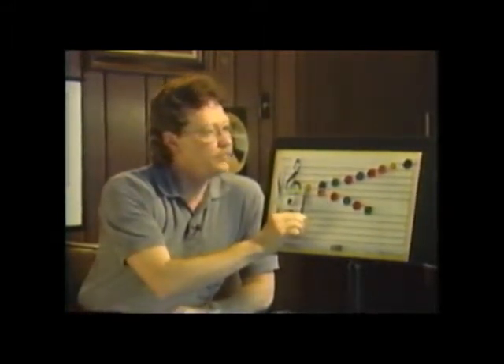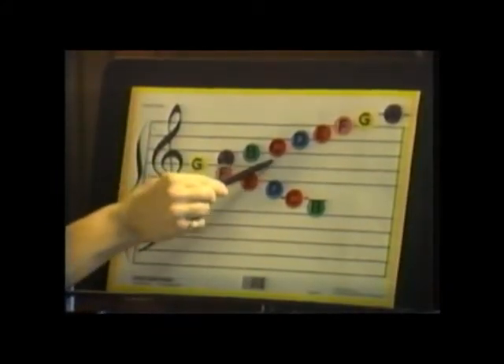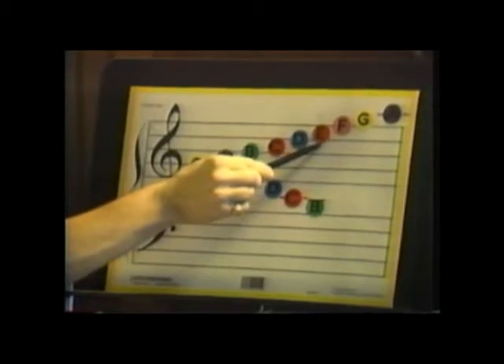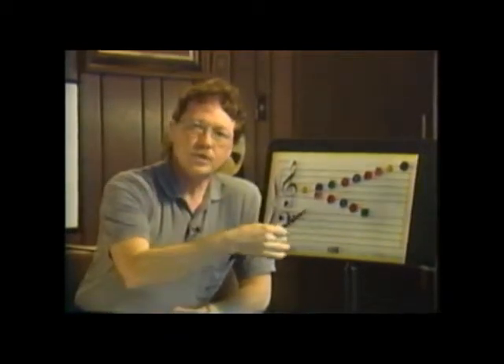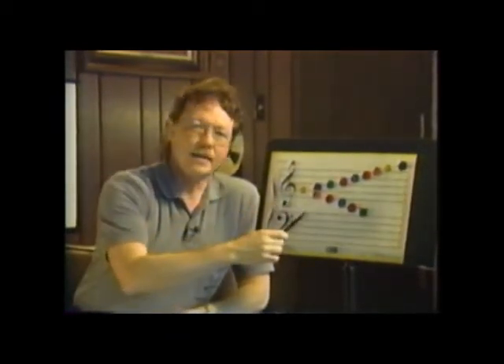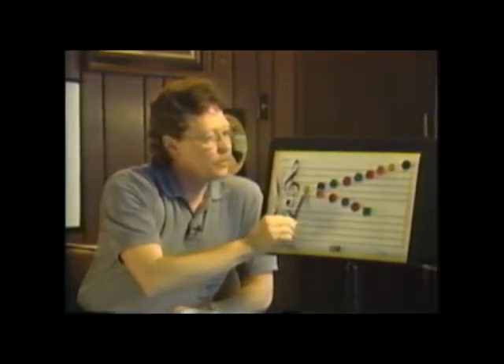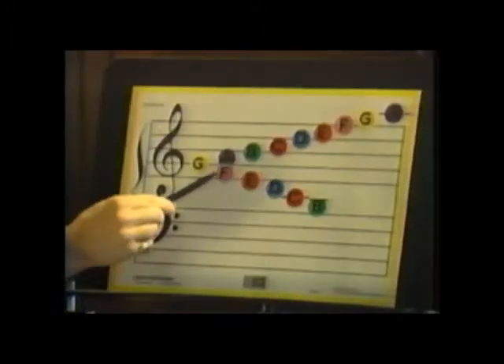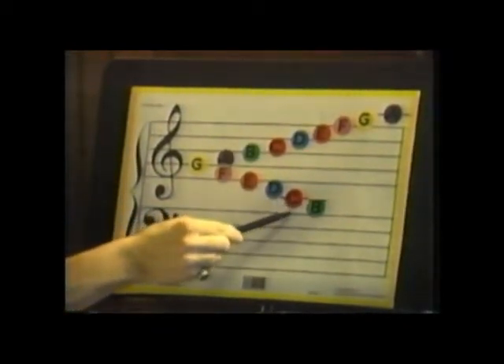Going forward from G: G, A, B, C, D, E, F, G, A — and it keeps going, repeating itself. A through G, and then start over at A again, because there's no H in music. You can go backwards also: G, F, E, D, C, and B.